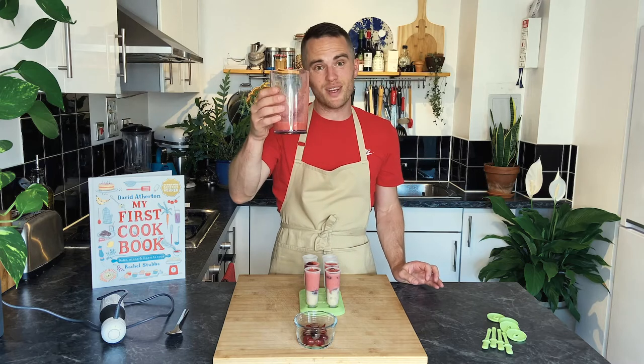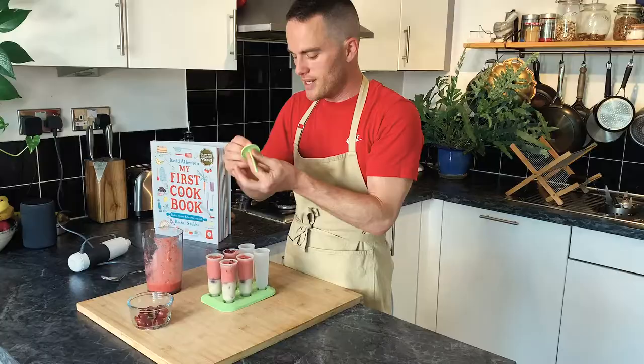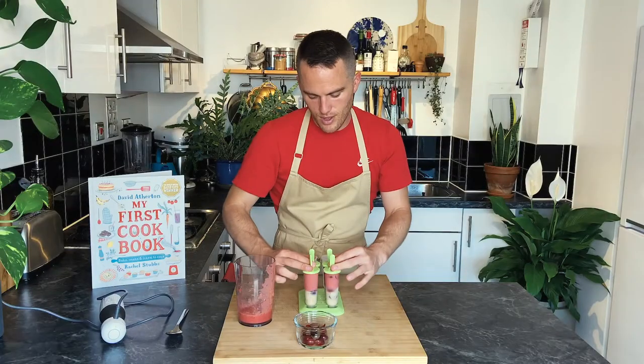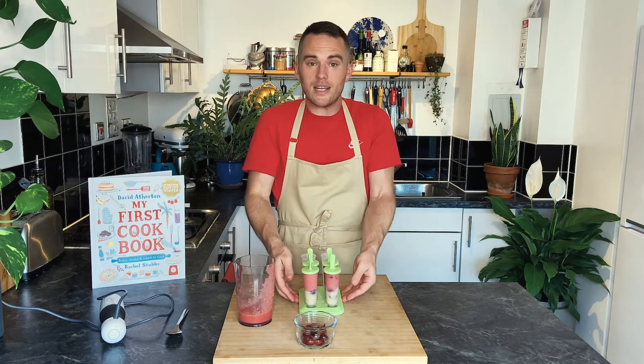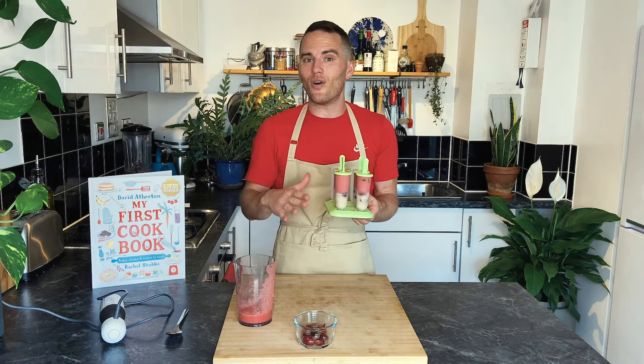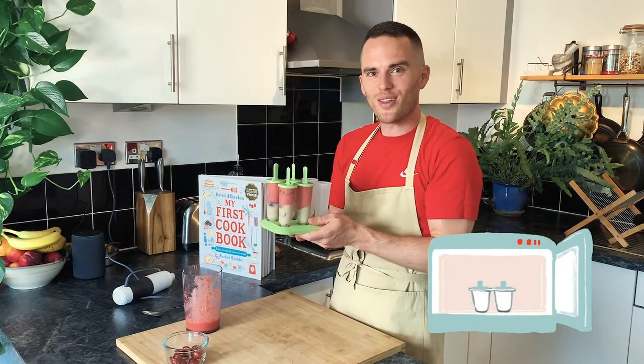But here you've got some extra smoothie to drink. Mine fit in like this and have a little lid — I'm just going to put those on. Okay, I'm going to put these in the freezer now for at least three hours. I often make them the day before and then have them the next day. So let's go freeze.